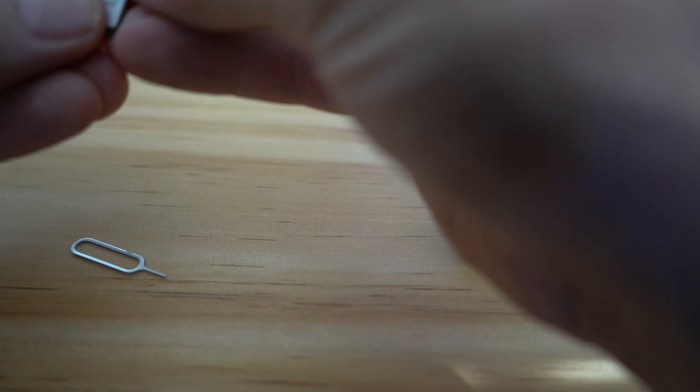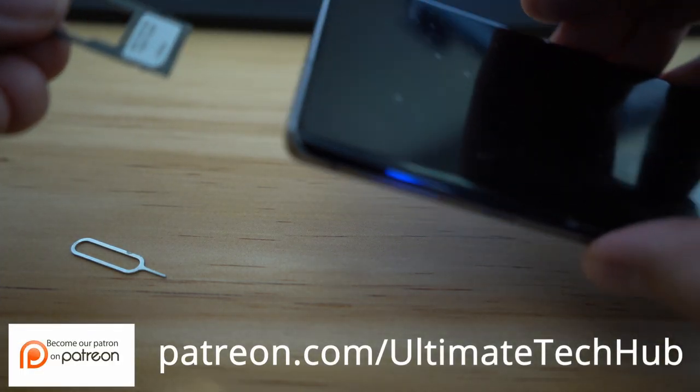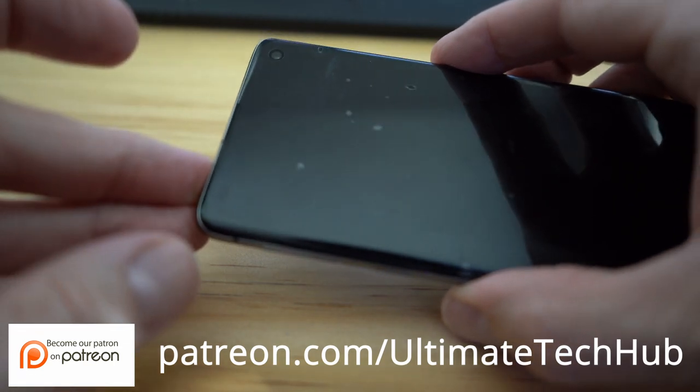Now you can swap out the SIM cards. Make sure the SIM card is flush inside the tray, then gently insert it back into the phone. Make sure to push the tray all the way in so it's flush, and now you can power your phone back on.